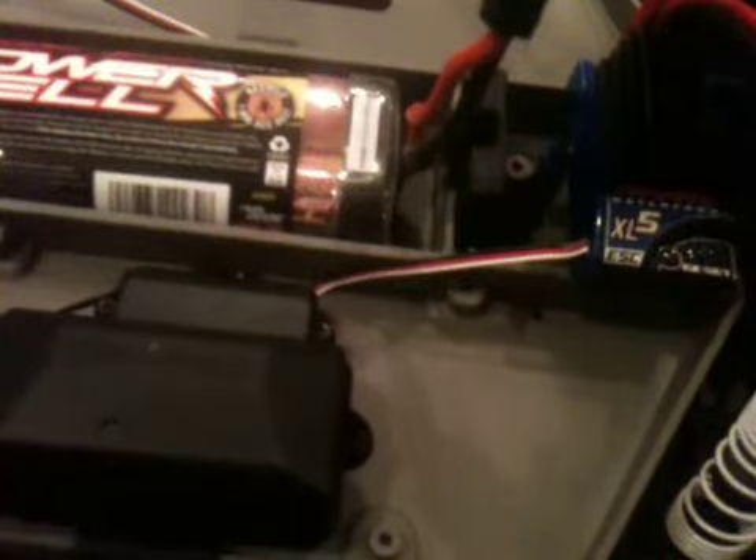The switch has got to be on the ESC. Maybe I have it plugged in backwards — no, I don't. Where's the on switch? Is the battery just dead? It says disconnect the battery to turn off the ESC — well, how do you turn it on? Oh, found it!